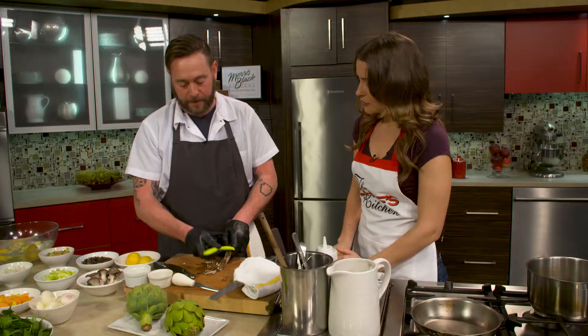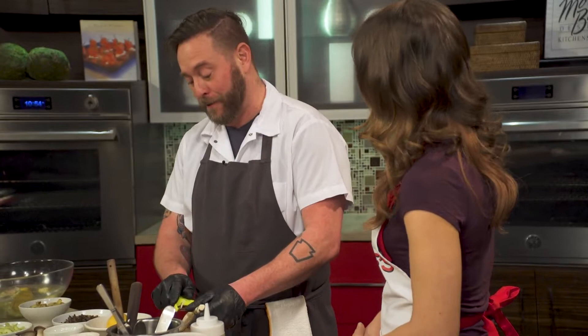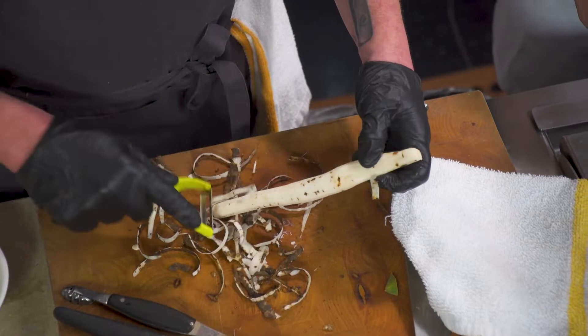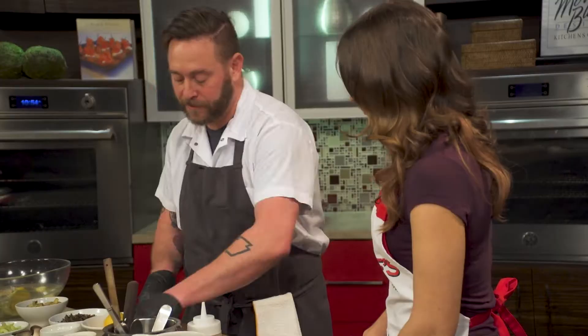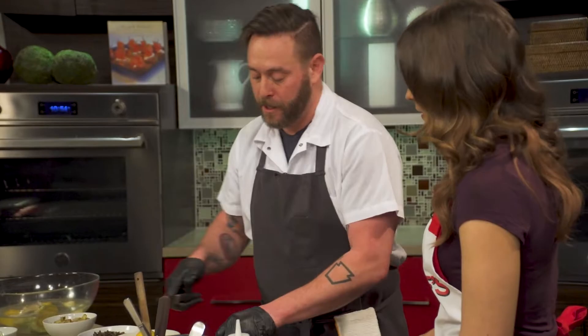So, tell me about salsify. Why is it considered the oyster vegetable? Really, just because of the flavor itself. It has the texture of a carrot crossed with an artichoke, which is kind of interesting. And it will oxidize super quickly, so if you were going to clean a lot of this, you would go right into acidulated water — same as the artichoke.